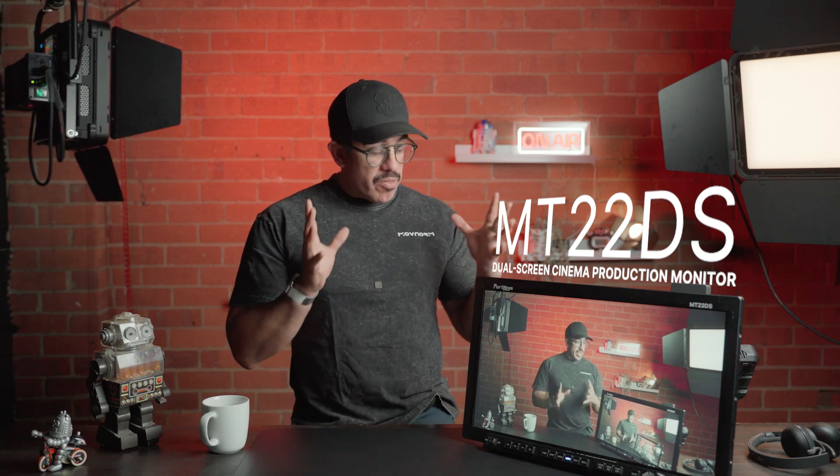Hey everybody, Quinton here talking to you today about the Portkeys MT-22DS, which stands for dual screen and it's a cinema production monitor. What we have is a full aluminum 1080 8-bit monitor that just comes with a slew of functionality and extras for your on-set monitoring.